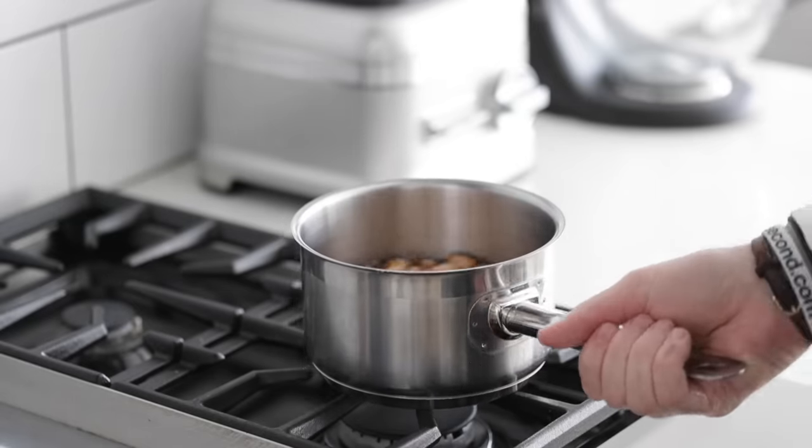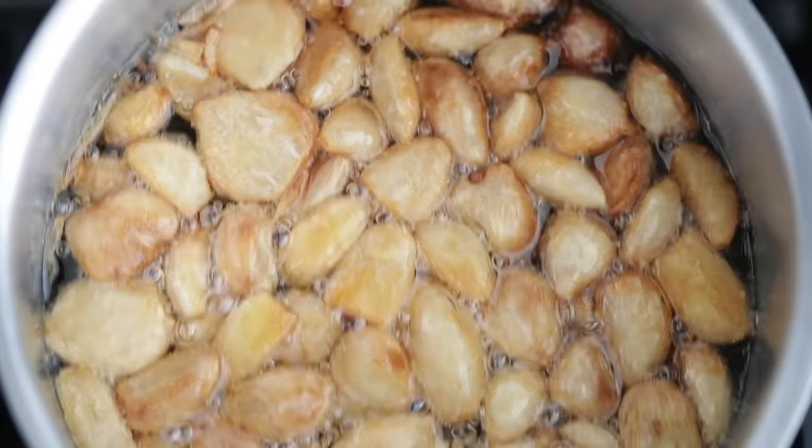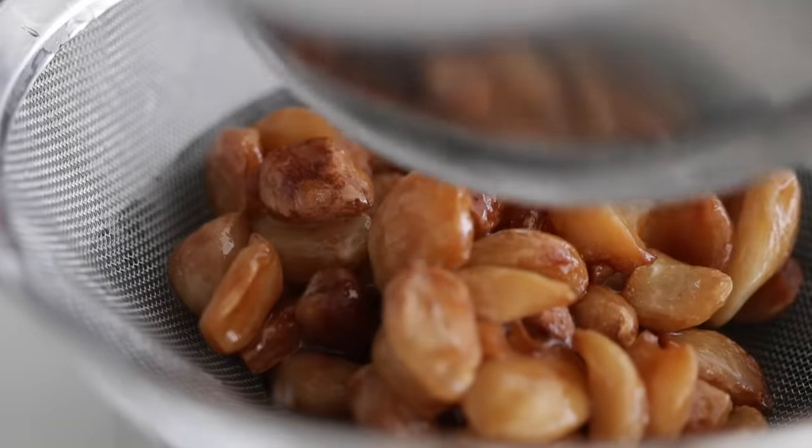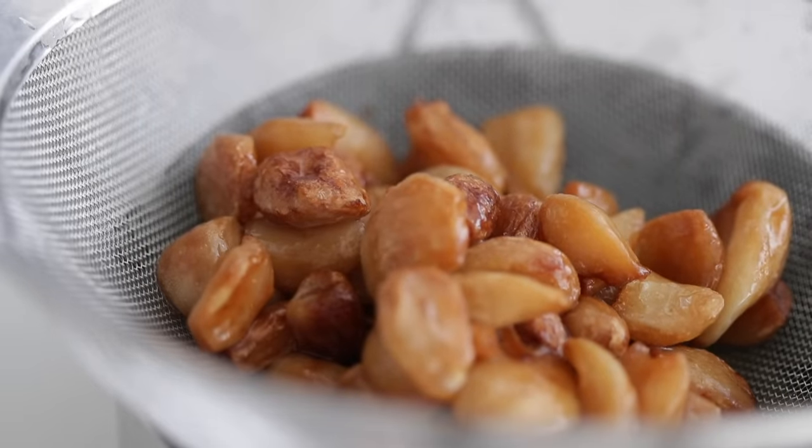Go ahead and grab that roasted garlic right off the burner — it looks absolutely fantastic. Heading over to the countertop, use a small sauce pot and a little strainer to drain out those roasted garlic cloves. You've got roasted garlic cloves and you've got roasted garlic olive oil. There will be a lot of leftover of both, but roasted garlic is amazing spread on bread, in pasta dishes, on a sandwich. And the roasted garlic olive oil — think about cooking a steak in it, or chilling it down to make a delicious vinaigrette. That's why I always make extra.